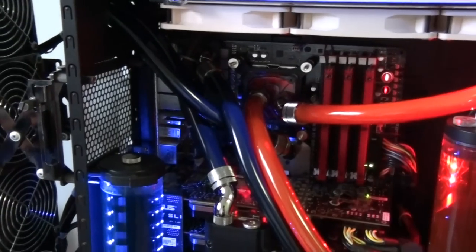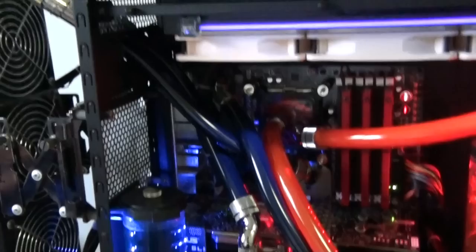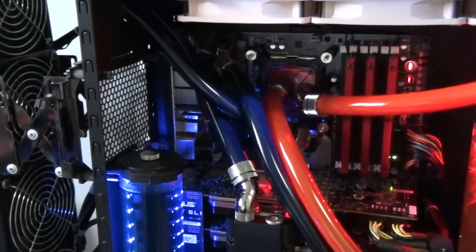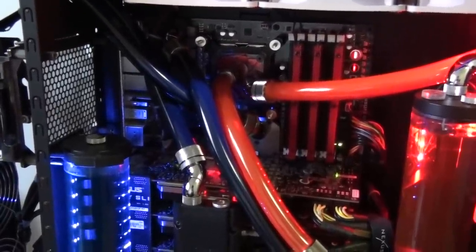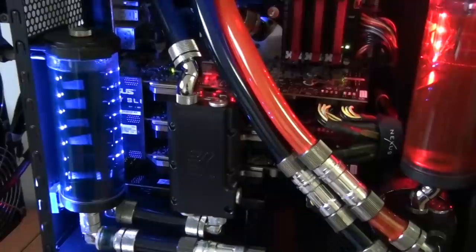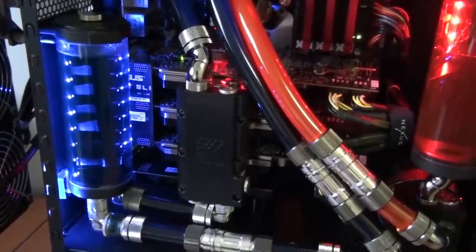I'll get inside the case and get the side panel off. Got a Rampage 3 Extreme with an EK Full Cover Block on it. Got a Core i7 980X with an EK Copper Acetyl Water Block. And 3x Tri-SLI GTX 480s, all with Nickel Acetyl Water Blocks from EK on them.